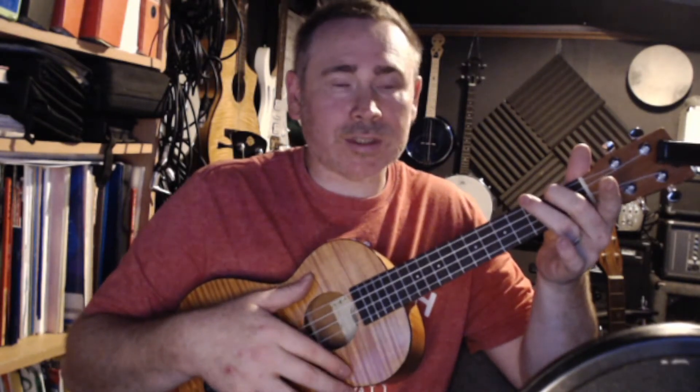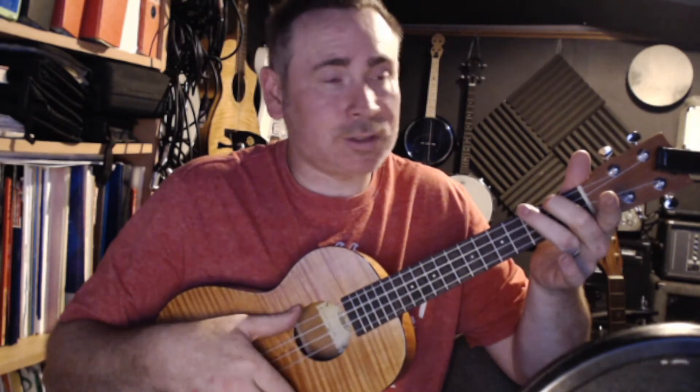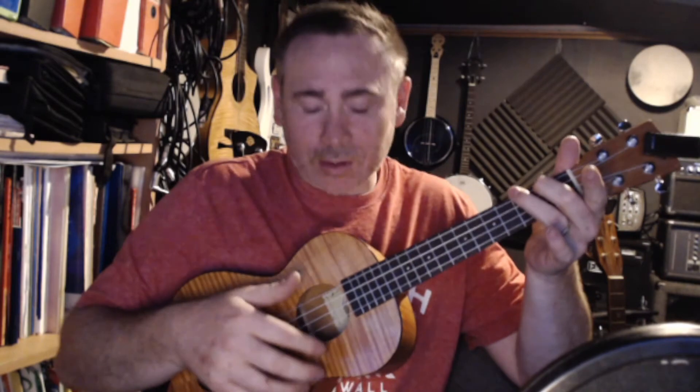Then add the second part, which is the first finger pointing towards the floor: up, down, up. You can practice that separately as well — up, down, up — and keep that thumb anchored. Try not to move all over the place.